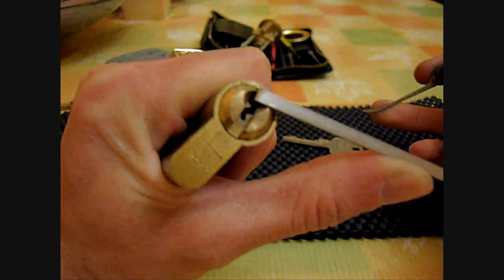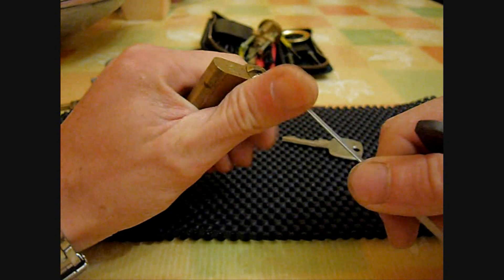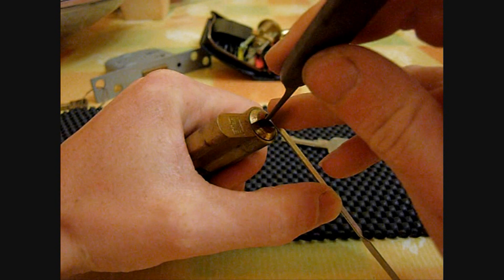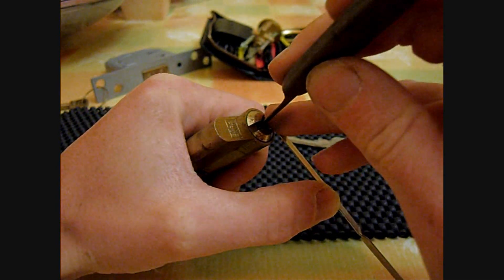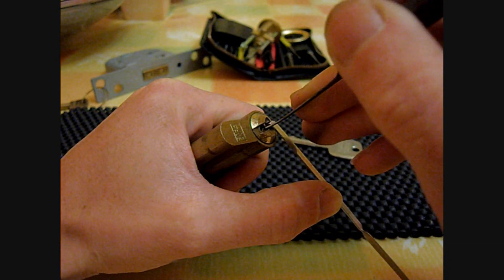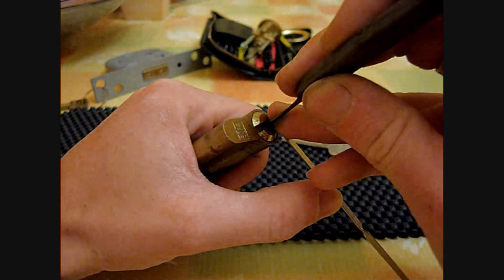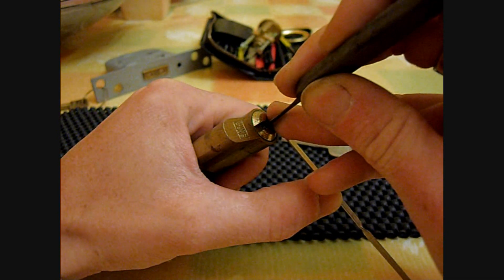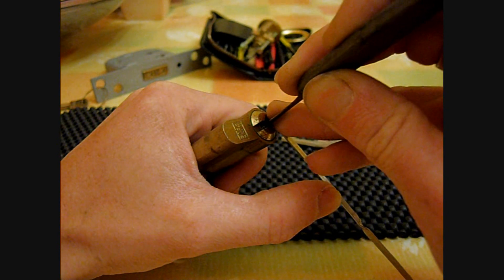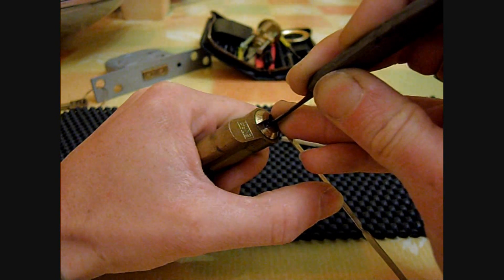Okay, already we've got quite a deep false set on it. This is where it gets very interesting. Once you get it in this false set, very difficult to get it back out. It has got security pins in it — I'm not sure what exactly, but I have got a Winkhouse padlock which I know has got spools and barrel pins. So I suppose this is pretty much the same sort of setup. The pins in this lock are so easily over-set.